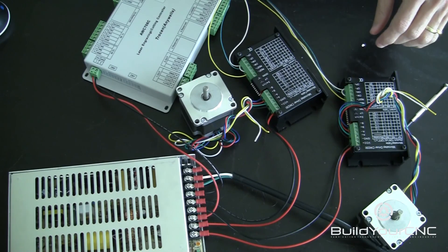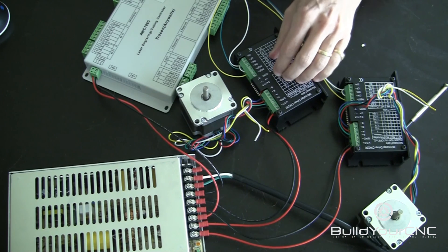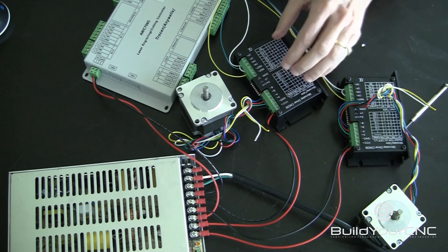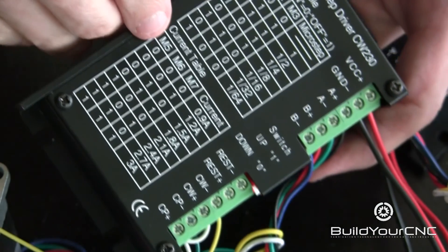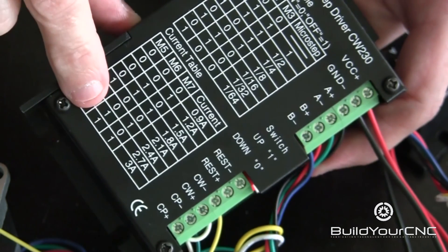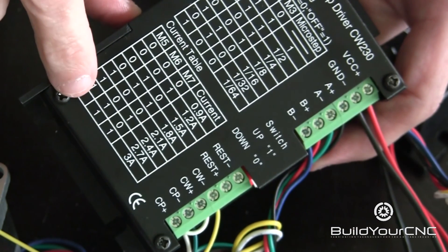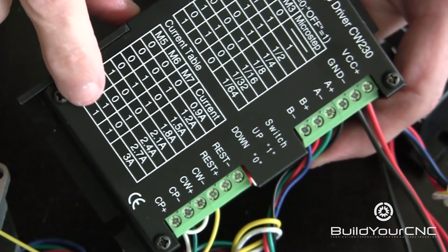At this point, the motors are connected to the drivers. Now let's configure the drivers so they will function properly with the motors. To set the DIP switches for the correct amps, we know that it's 3 amps for the motors, so we need to set switches 5, 6, and 7 to 1, 1, 1.